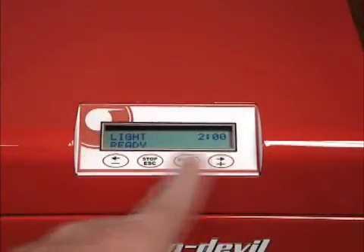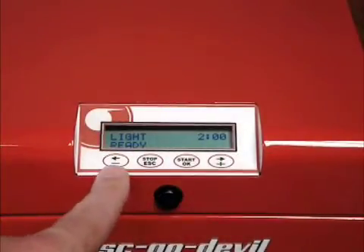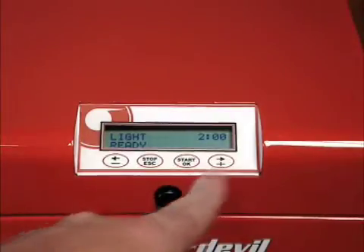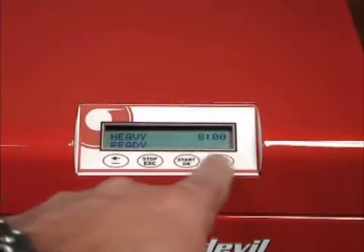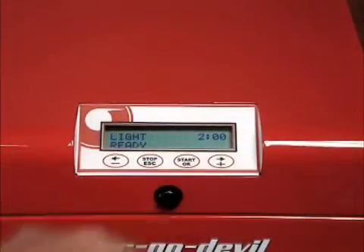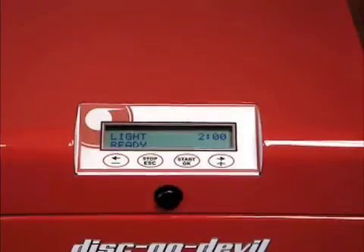This is the display panel. Shown here is the left menu button, stop button, start button, and the right menu button. Using one of the menu buttons, feel free to scroll through the various settings. Cycles include light, medium, and heavy.